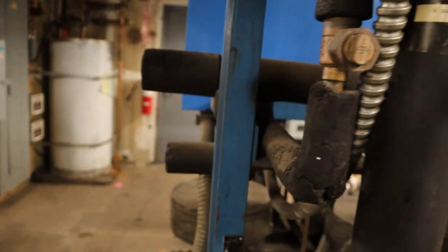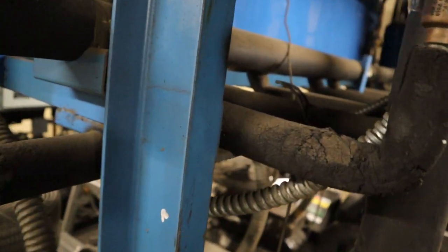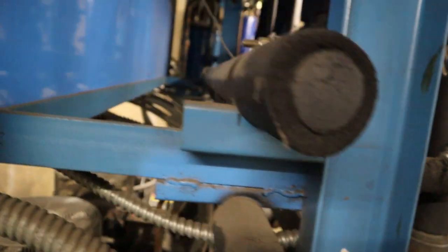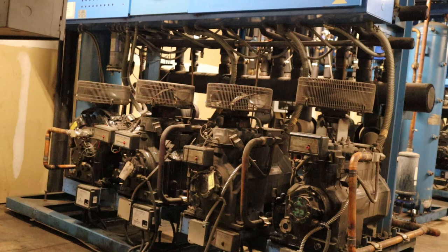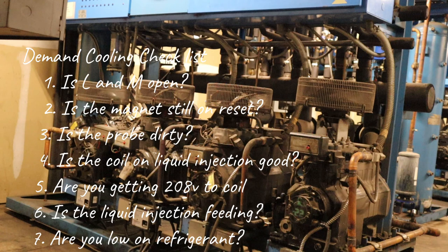The compressor we're working on is the last one on the run, so it will be the first one to go off in demand cooling. That's when you have to look for a leak, repair it, add gas, and get it back online.